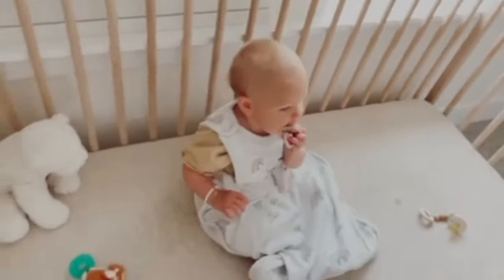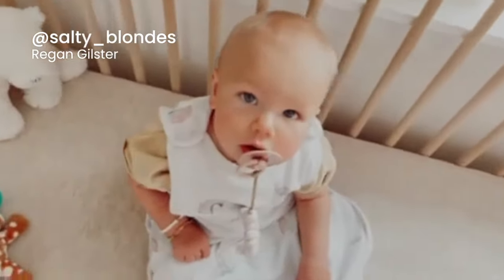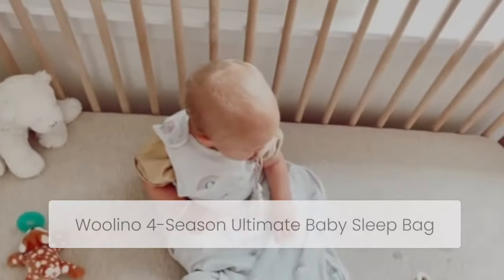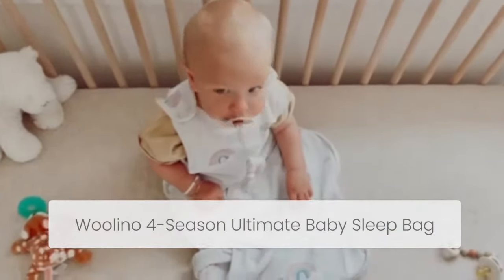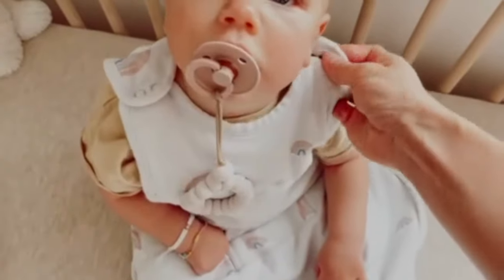This little cutie just woke up from her nap and I wanted to give a little review of the sleep sack we use. It's the Wolino sleep sack and we have two of them because if one is dirty I have to have a backup. They're the best.